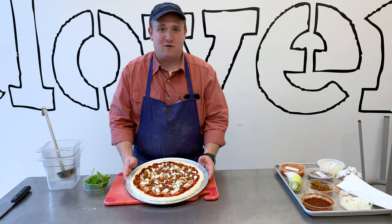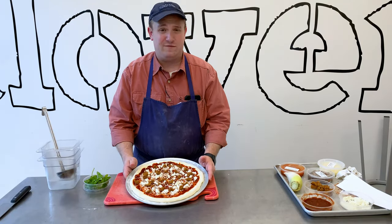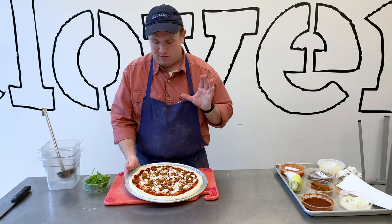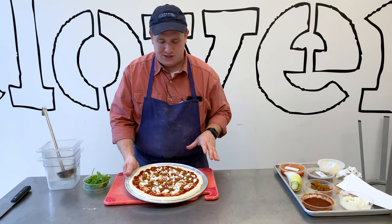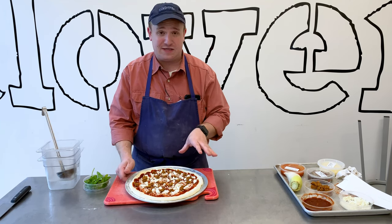Next, we're going to put this in a 425-degree oven for about 12 to 14 minutes. This will actually probably bake a little bit less time than your regular pizzas, just because we're not putting quite as much cheese on there and a little bit less sauce.